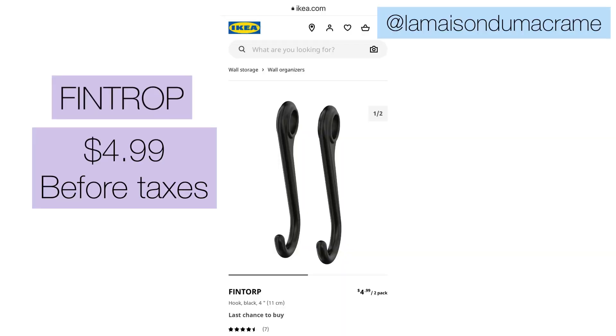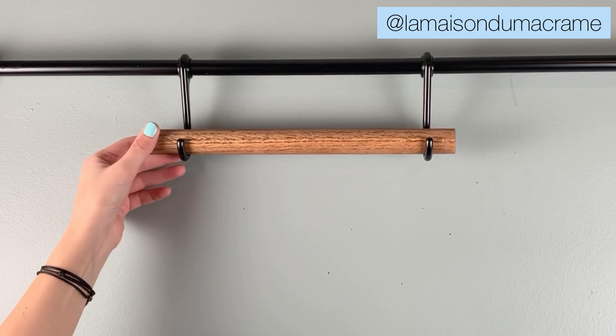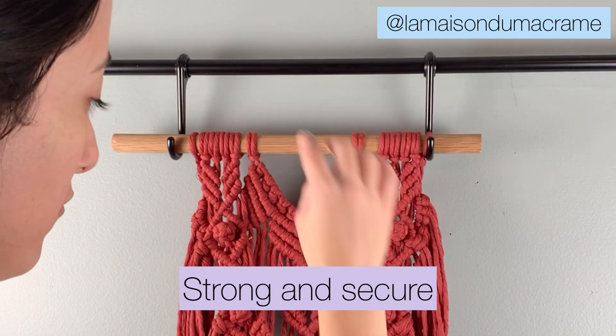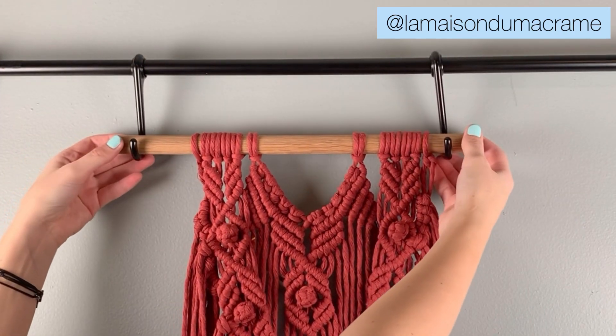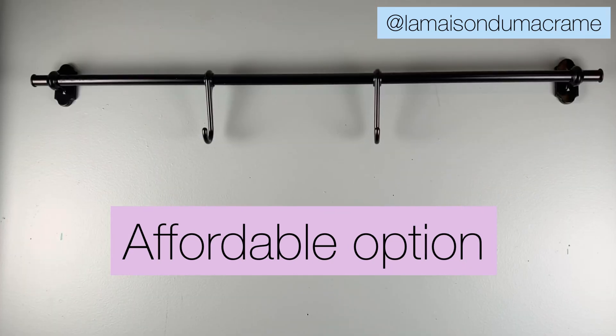These s-hooks cost around $4.99. I followed the instructions to fix everything to the wall, and as you can see the setup is very strong and secure. I think the setup would be perfect if you're just starting with macrame and you don't want to invest much, or you're just looking for an affordable option for a macrame setup station.